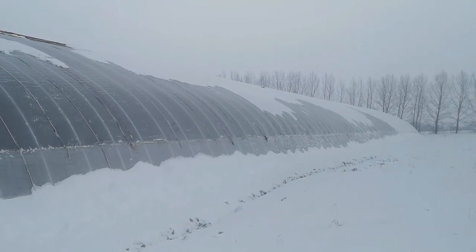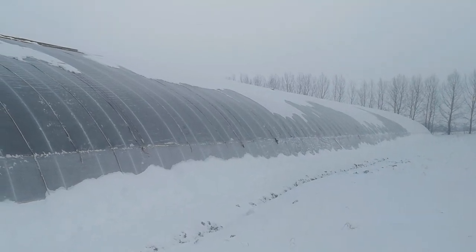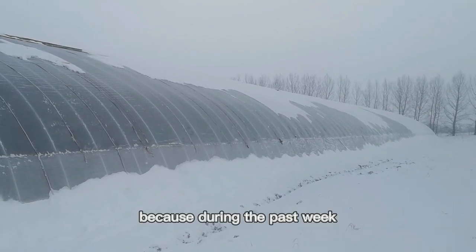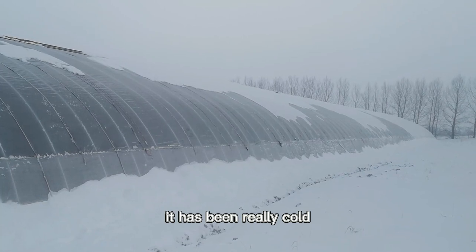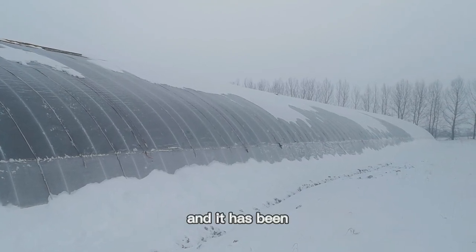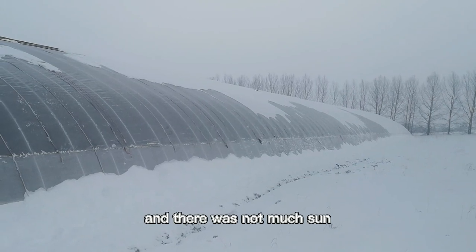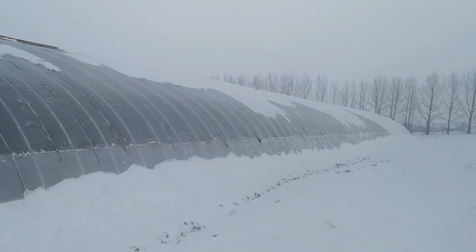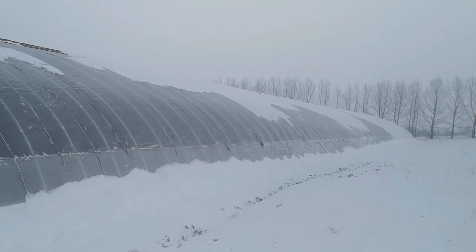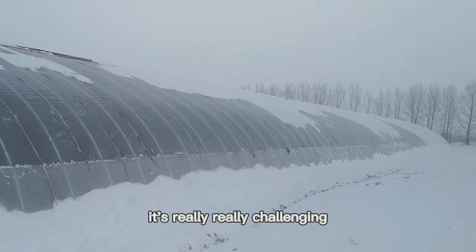What you just saw was the snow vibrator working to clean the snow. It's probably the worst time of the year because during the past week it has been really cold — minus 30 at night, minus 20 to minus 25 during the day — and it has been snowing a lot. There was not much sun; it was continuously overcast for about five days. So this is probably the worst time of the year and it's really, really challenging.